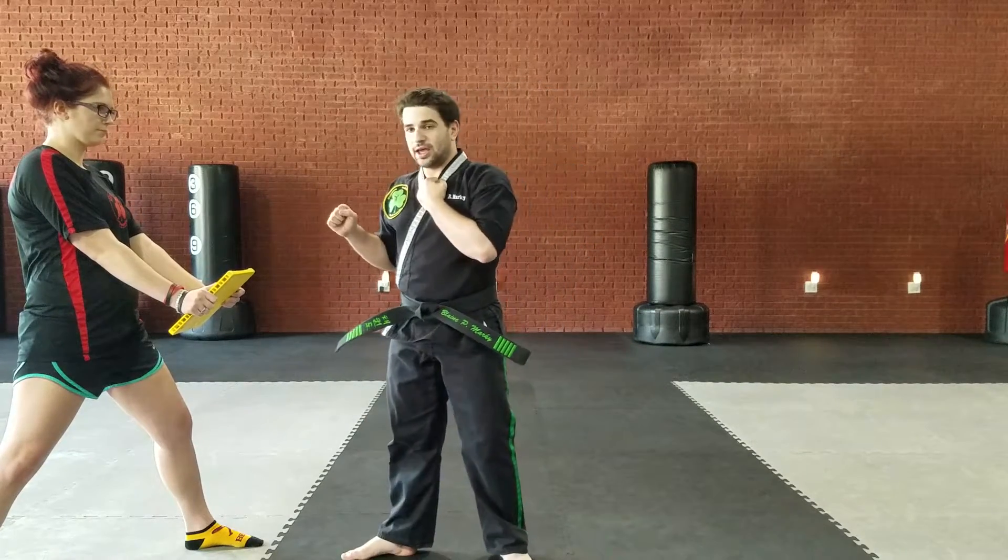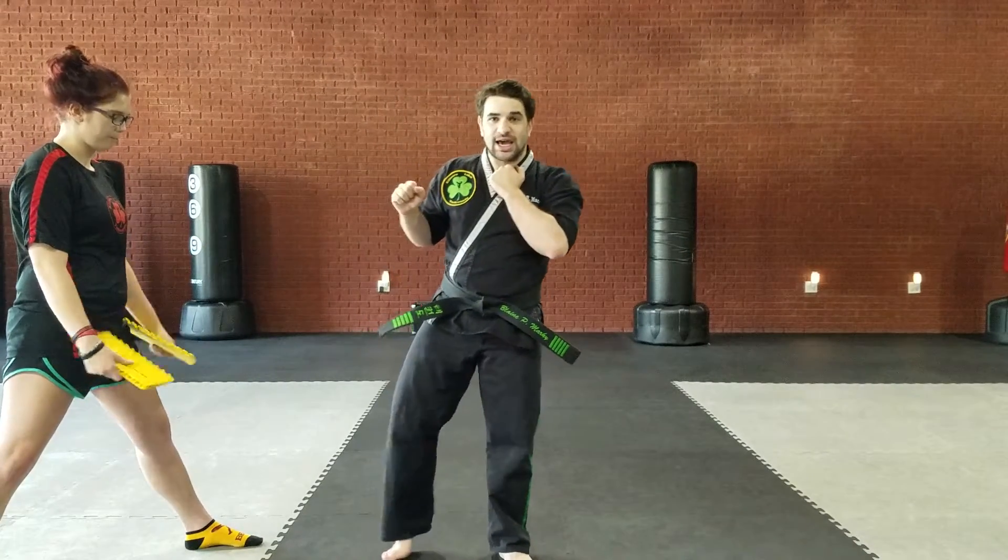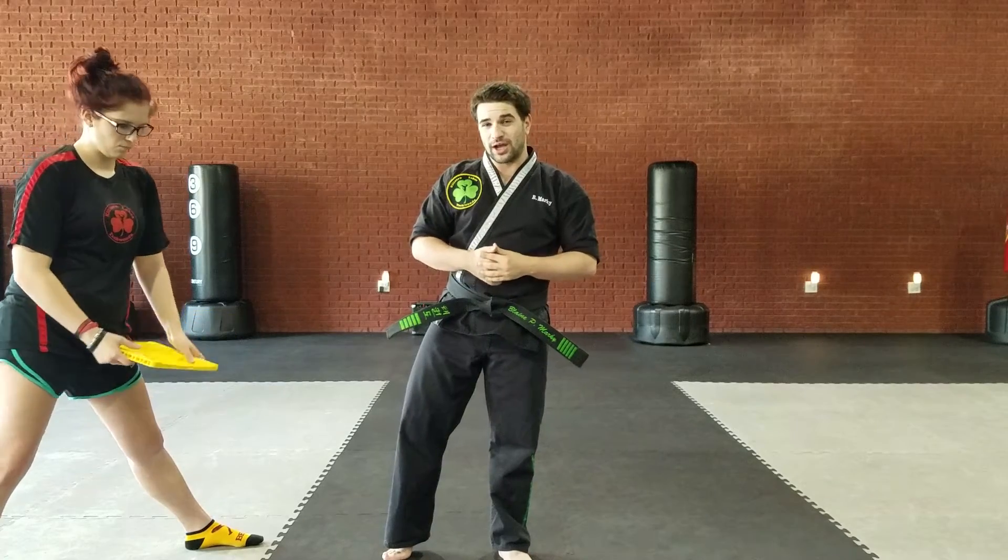Pick it up, kick it out, and then set down back in front. Land just like that — that is plain red belt board breaks.